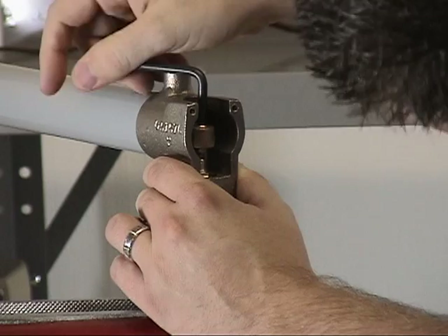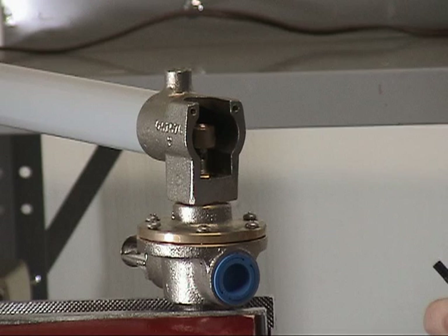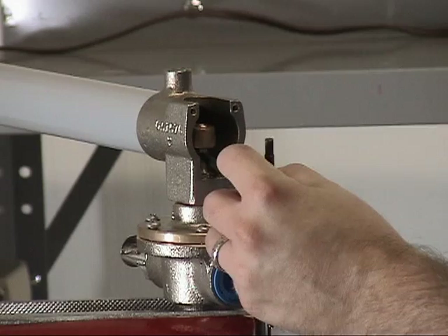Prior to completely installing the socket set screw, grab the adjustment kit and use the feeler gauge to gauge the distance between the socket set screw and the Schrader core. Prior to using the adjustment kit on the C1 thermostatic release, if it is still installed on the pilot line, verify that the water supply control valve is closed.